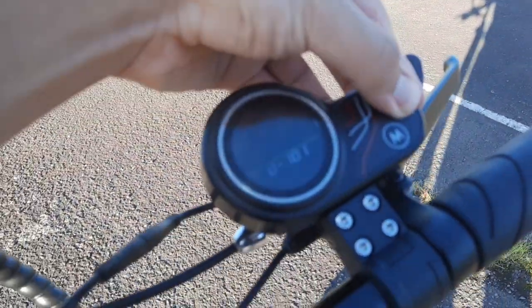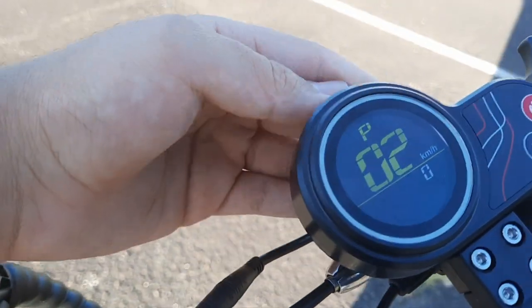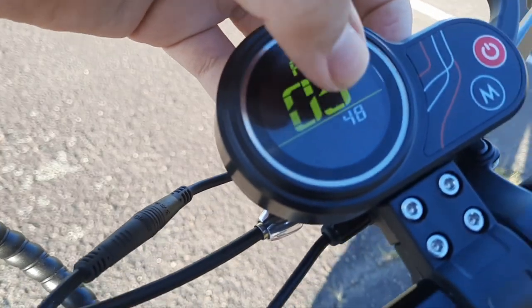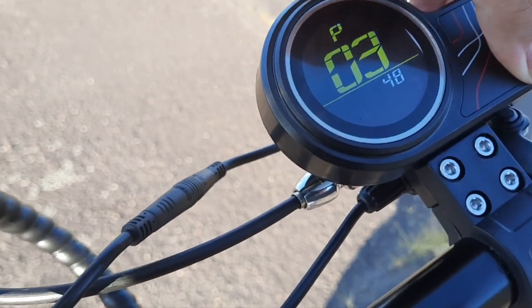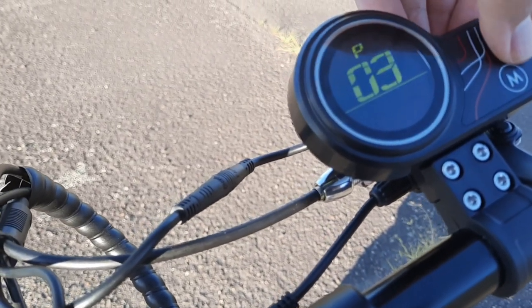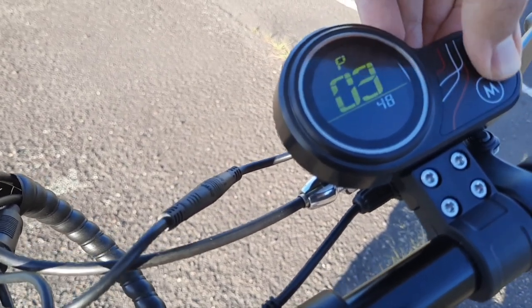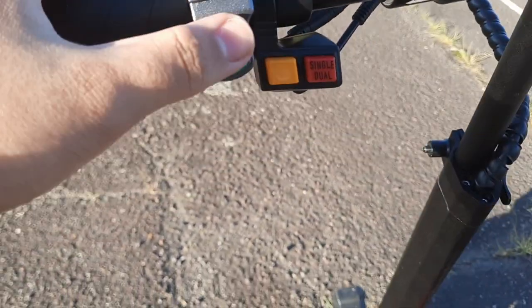If I turn on the LCD display and hold down these two buttons, it takes me to the voltage settings. This right here is the volt count. If I press this, it cycles through 36, 48, and 60. The scooter is 48 voltage, so I'll leave it at 48.